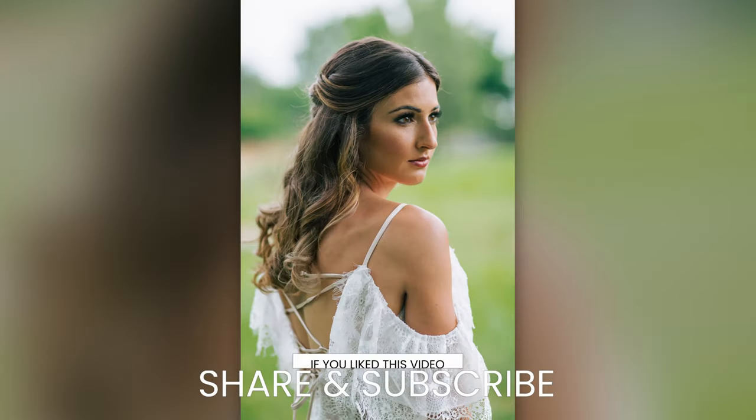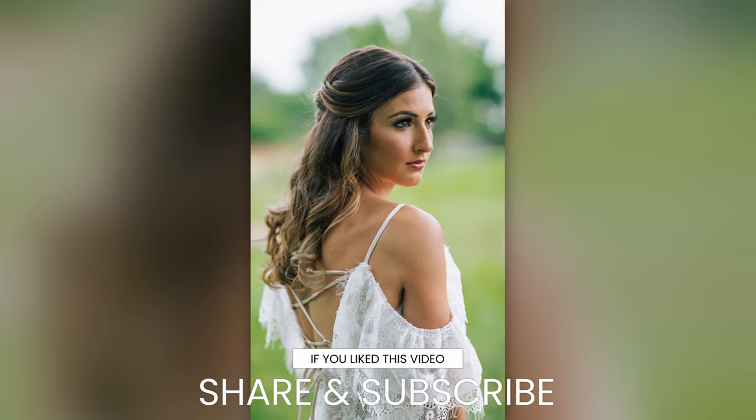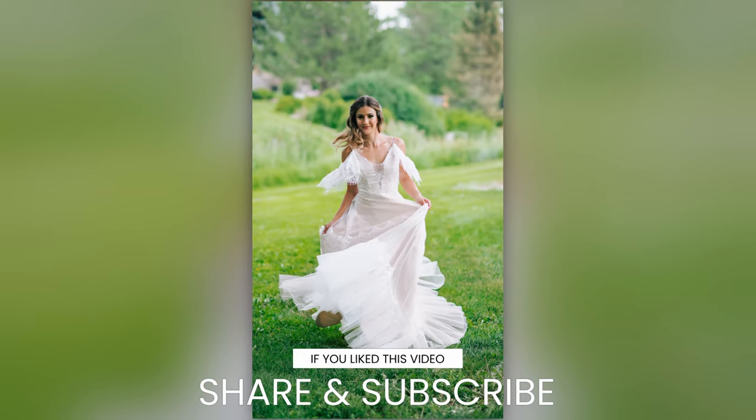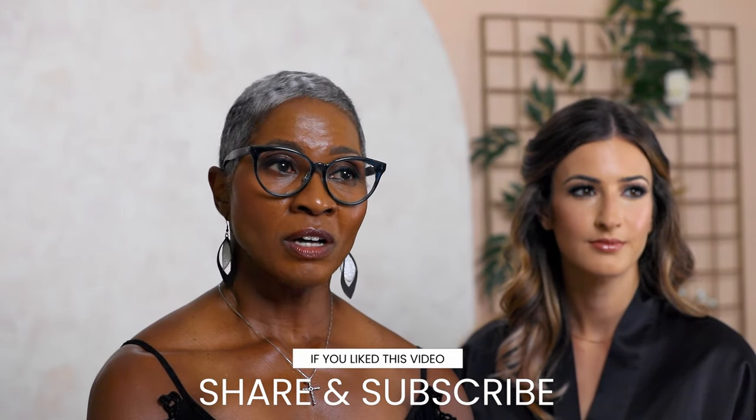That's your all-day wedding glam makeup! I hope you enjoyed this bridal glam makeup tutorial. Check the description below for more about me, and don't forget to click the like button and share with anyone who would find this useful. Subscribe to Wed Mayhem for more wedding advice from myself and other industry insiders. I'm Sylvia Waller, a makeup artist with Blush Now, here on Wed Mayhem — we bow to your vision.